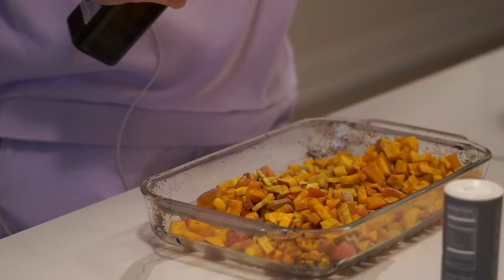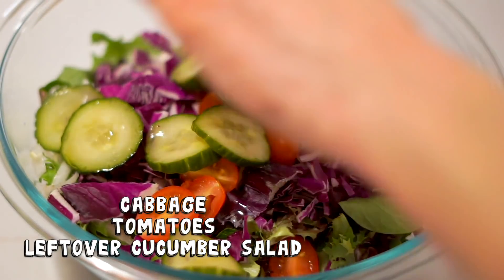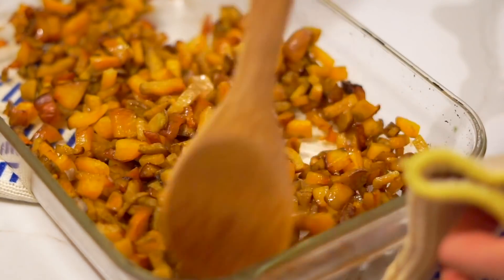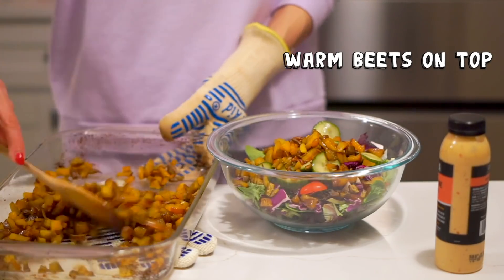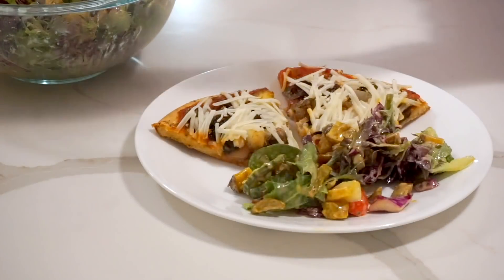We also got a bunch of golden beets, so those are roasting with some olive oil and sea salt. I'm going to throw them into a big simple mixed green salad with whatever veggies are left over, and dress it with a spicy lime tahini dressing from Kava that I found at Whole Foods. It looks really good, so we're going to give it a try.